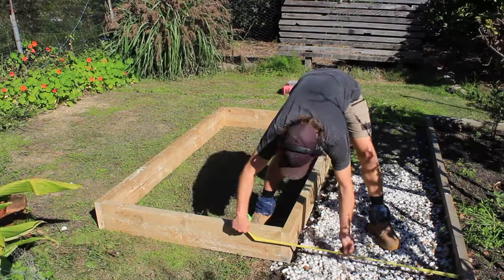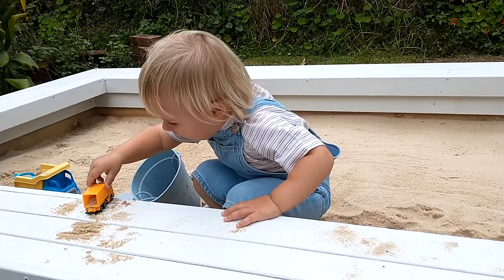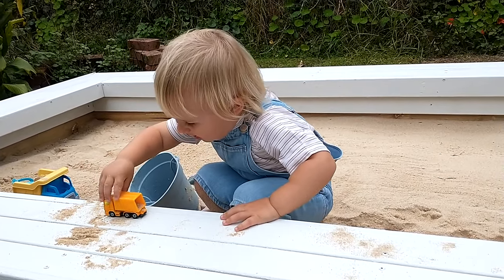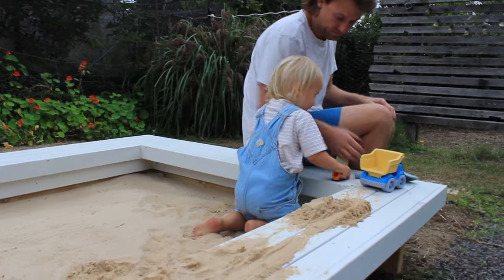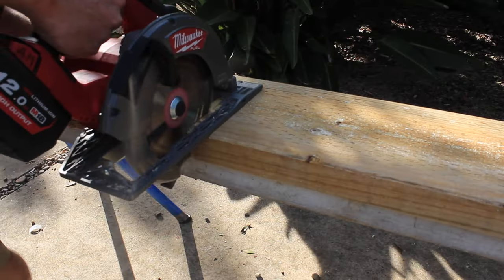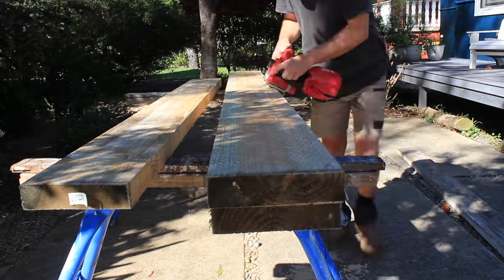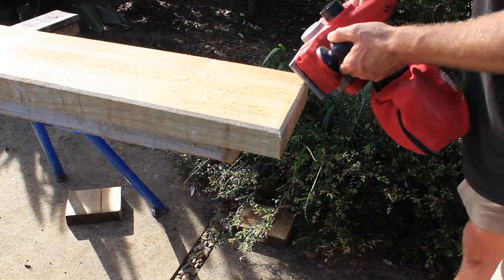I've planned to have a 250 millimeter bench seat around the top of the sandbox. This will be a fun place for the boys to drive trucks on, and it's also designed to work well for me to sit and play trucks on too. I cut the bench seat timbers to size and then take the arris off all the timber members to avoid any timber splinters.